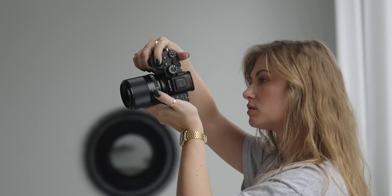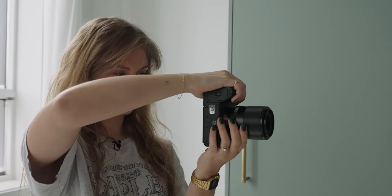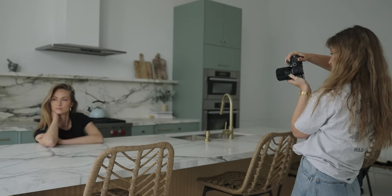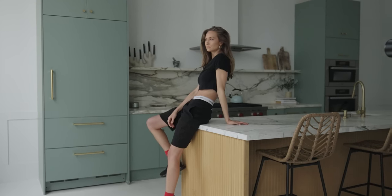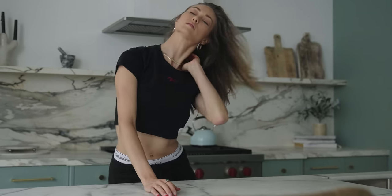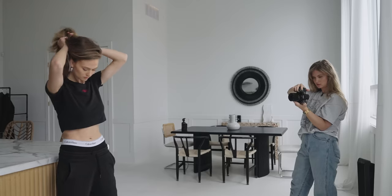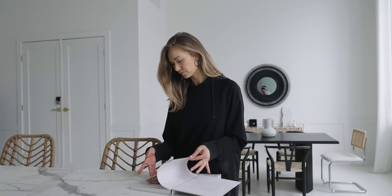The build quality is surprisingly good — it's actually metal. It is small in size, but a bit on the heavier side at 29 grams. Overall, I don't find it to be super heavy. It does have a dedicated aperture ring, which is nice, but it isn't haptic — not really a big issue for me, but it would have been nice. A decent con with the Viltrox is that it has zero weather sealing, so if you're an outdoor shooter who loves a good rainy, moody photo, then this is not for you.